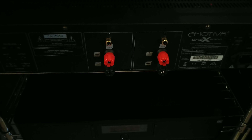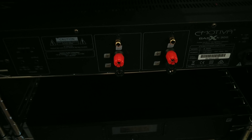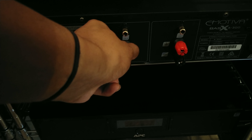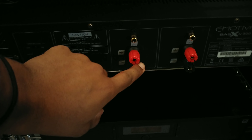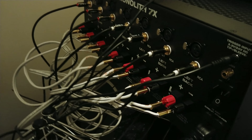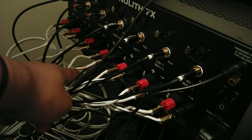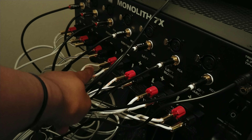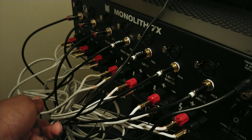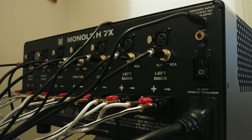Take the other end of the RCA cable and plug it into the center of your amp. If you're running a two-channel amp, you may only have front left and front right, so you'll take front left to one channel and front right to the other channel. Down here is where your speakers actually connect — just like you would on a receiver, connect your speaker wire from the amp to your speakers. On a higher channel amplifier like the Monolith 7, you'll take the speaker wire from the corresponding speaker — in this case the center channel — to your center channel speaker.